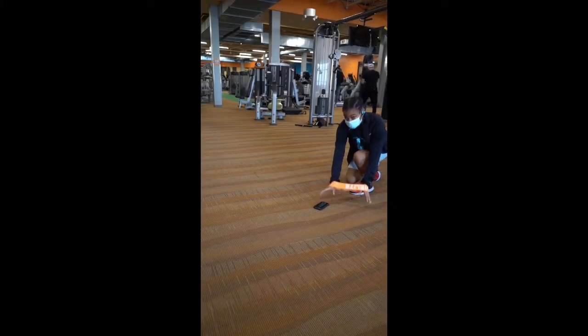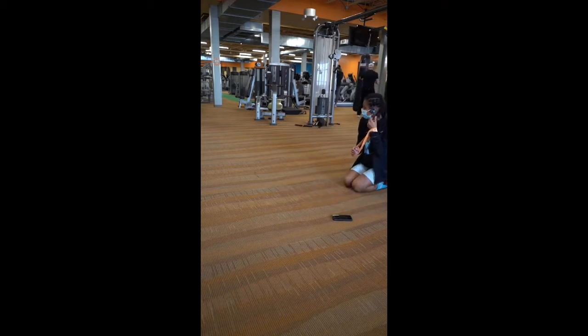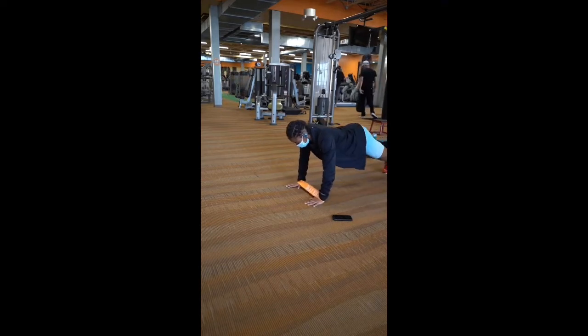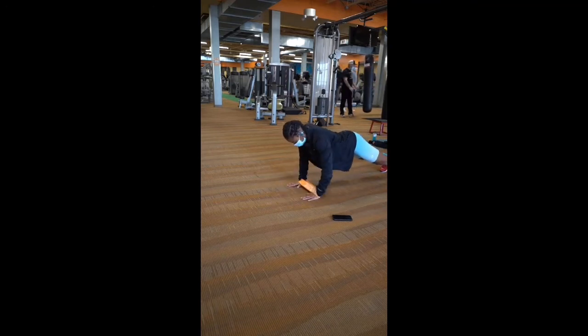From there, I go into my banded shoulder tap. I use a hip band - a lot of people like to call these hip bands. I put it around my wrist, and then whatever arm you want to start with, I tap forward, side, and down. Then I do that with the opposite arm: forward, side, and down. I do this for a total of three.